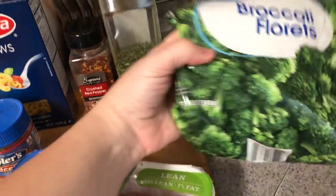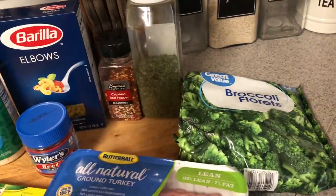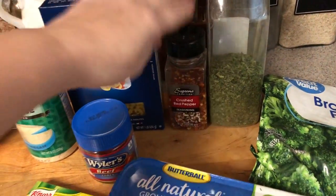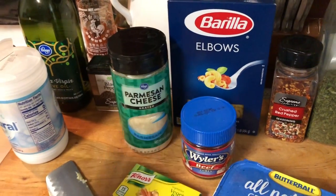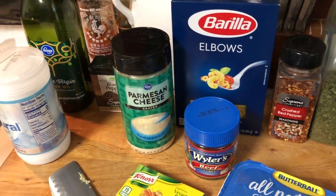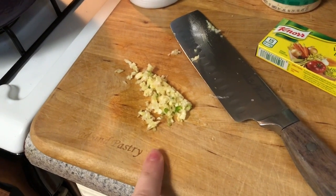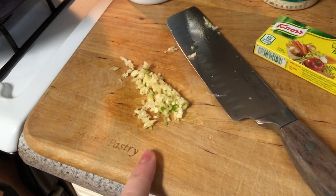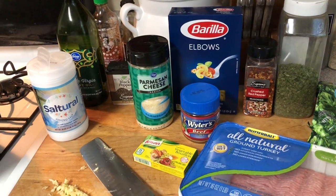I have a packet of frozen broccoli florets. Always remember to get the florets when you are shopping because that's the best part. I have parsley, crushed red pepper, and elbows — you can pick whatever pasta you want, it just says to have a small pasta. Parmesan cheese — you can use fresh, grated, whatever kind you have. Salt, pepper, olive oil, a Dutch oven, and garlic. I just chopped up about three small cloves of garlic.